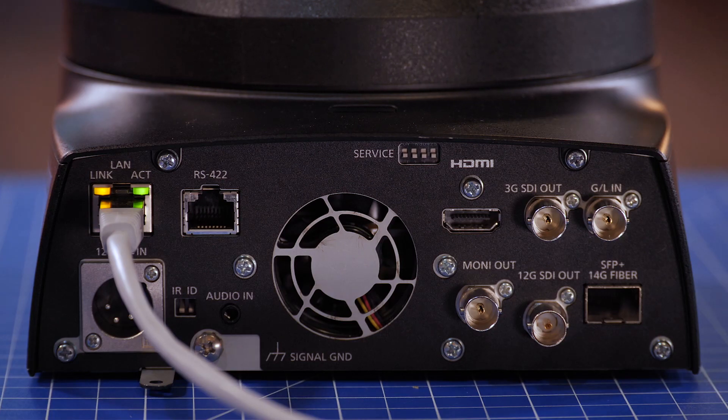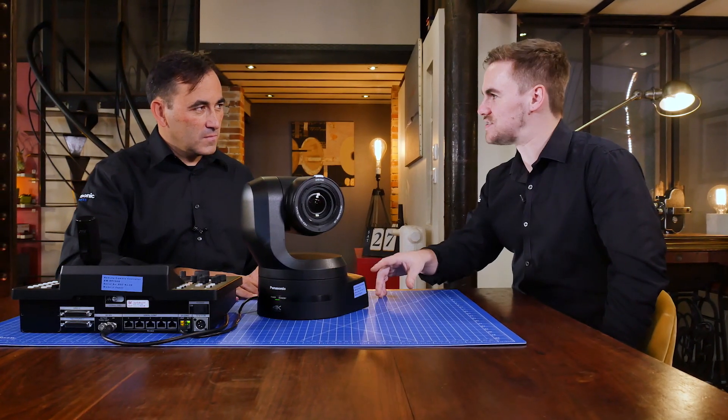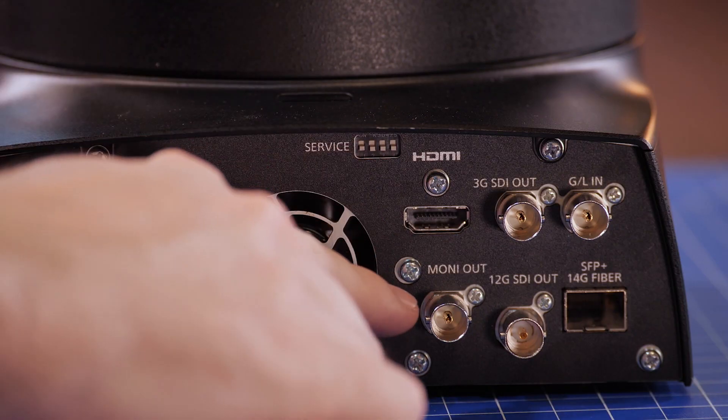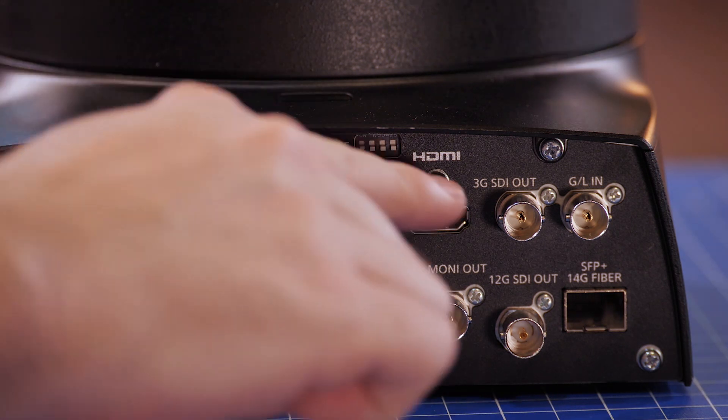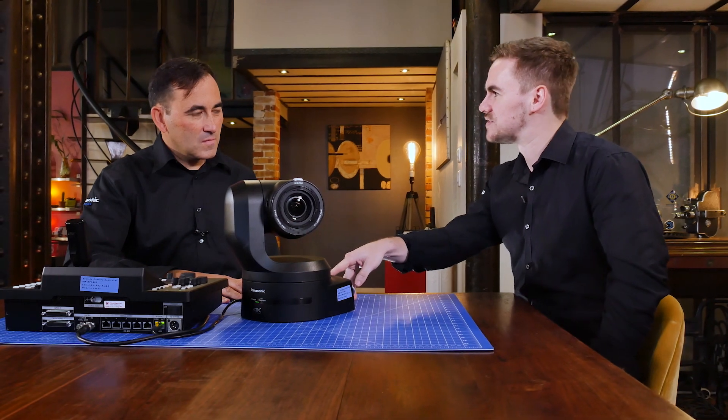One of the most important questions is the connectivity and how this all works with the formats. It supports HD and 4K. For HD, there is a monitor out, 3G SDI, and HDMI. But what is new and exciting is the 4K transmission.